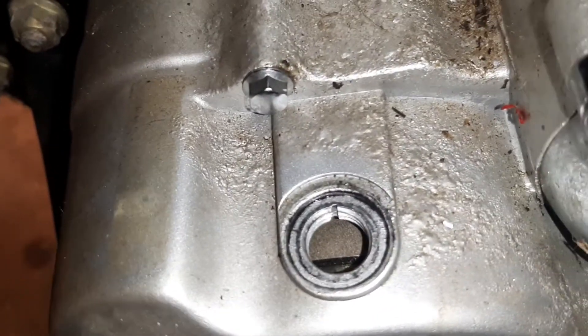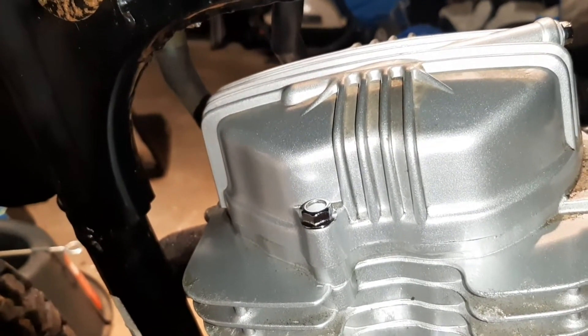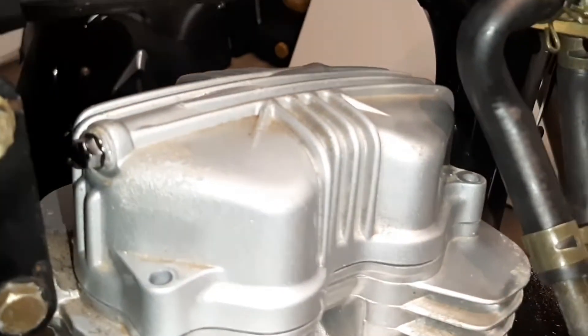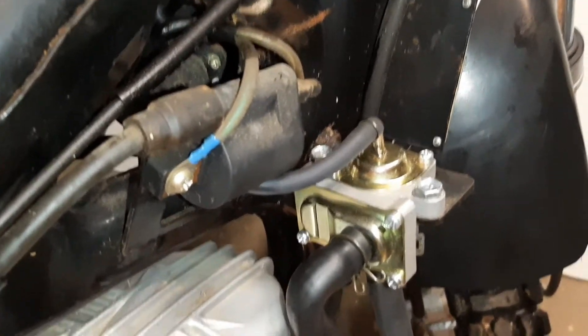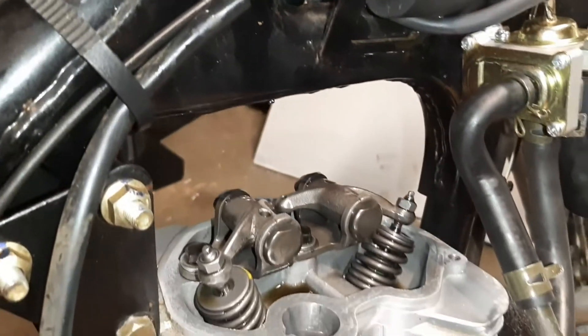Before we do that, we want to remove the valve cover. That's just three 10 millimeter bolts — two on the right side and one on the left side. Remove those bolts, then remove the valve cover. If you turn it sideways and are gentle with it, you can get that valve cover off fairly easily.